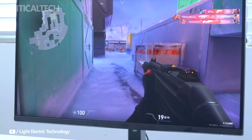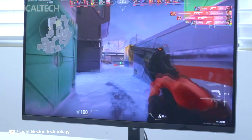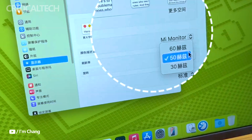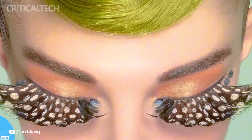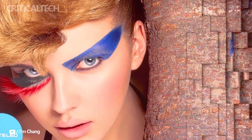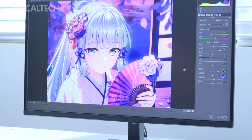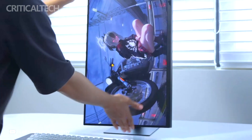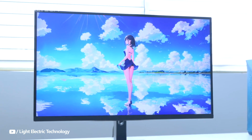However, for gamers or users requiring high refresh rates, the 60Hz limitation could be a deal-breaker. Therefore, its value is determined by your priorities. If color accuracy, device integration, and clean cable management matter more than gaming performance, the Redmi A27U Type-C is a solid investment.